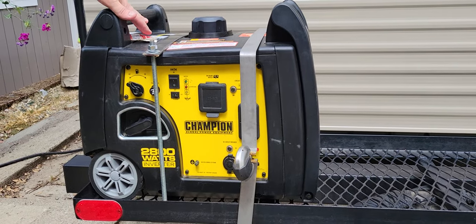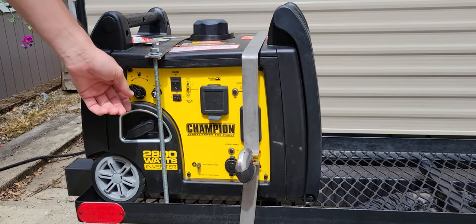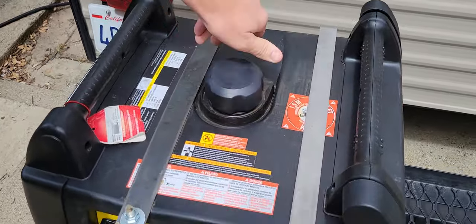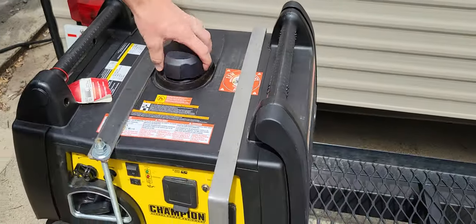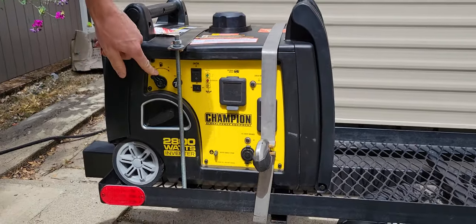This is how you start the Champion 2800-watt inverter generator. First, check the fuel level — make sure it has fuel. There's no fuel gauge, so you have to visually check. You can see the fuel up to the top. Turn the fuel on, then turn the generator on.